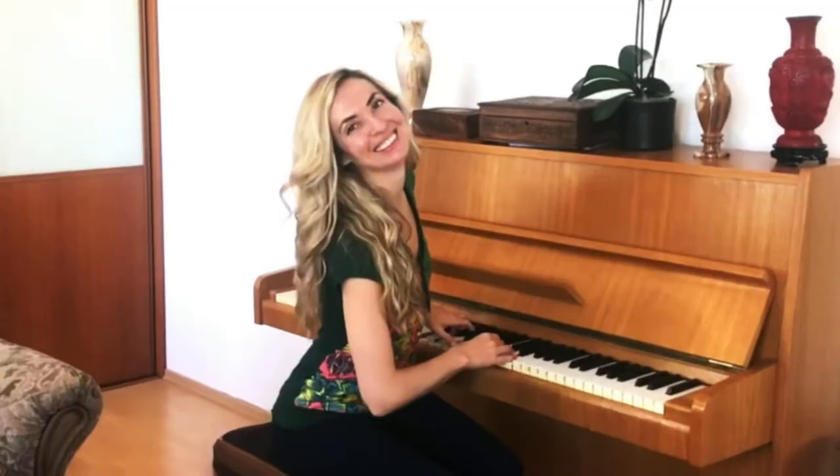Voice with Julia — change your voice, change your life.